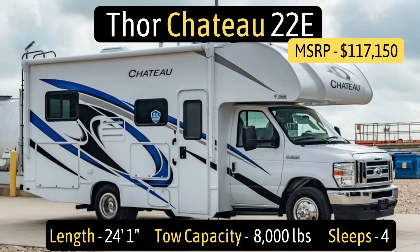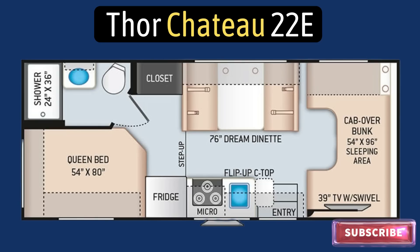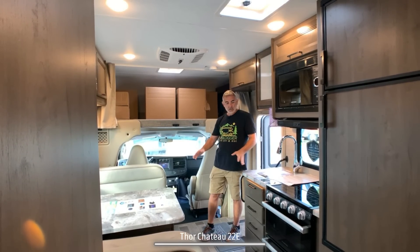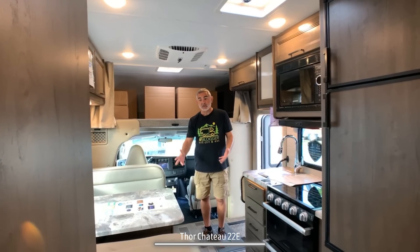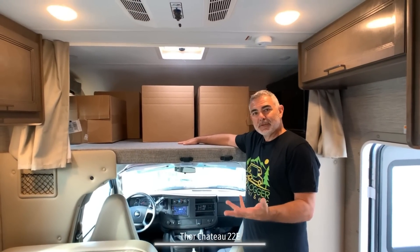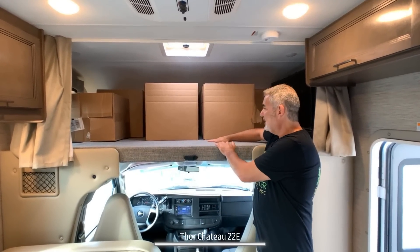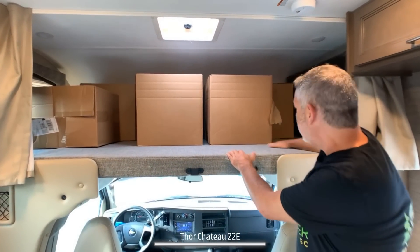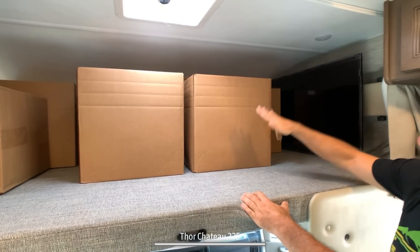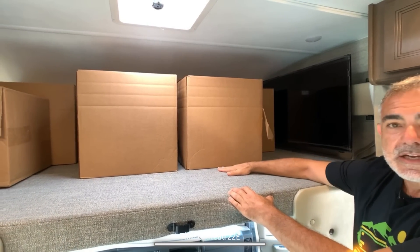This Class C RV is the Thor Chateau 22E model, and it measures in at just 24 feet long. When you first walk into this Class C motorhome, you walk right into the kitchen and dinette area, which also serves as your living area. To the right, you have a classic over cab — this is a big sleeping area, about eight feet wide and almost 60 inches deep, so there's plenty of room for two people to sleep.